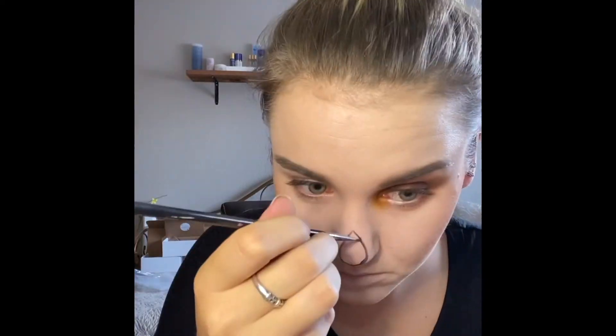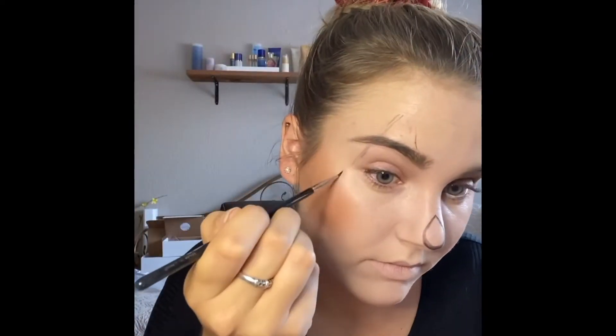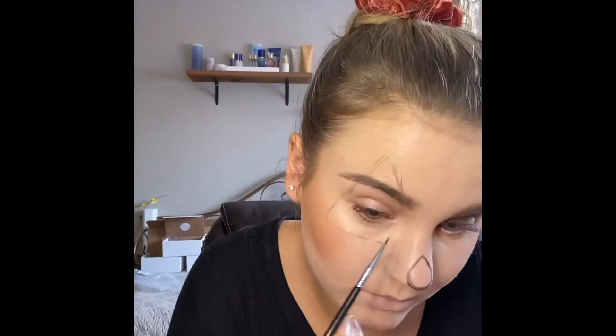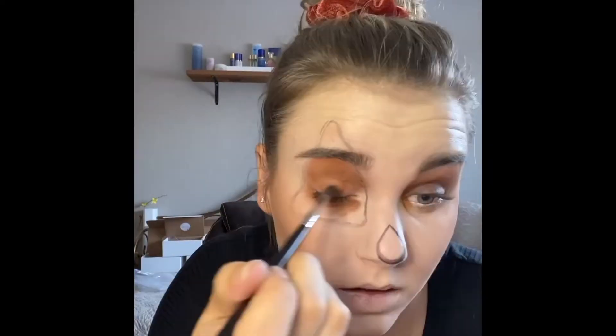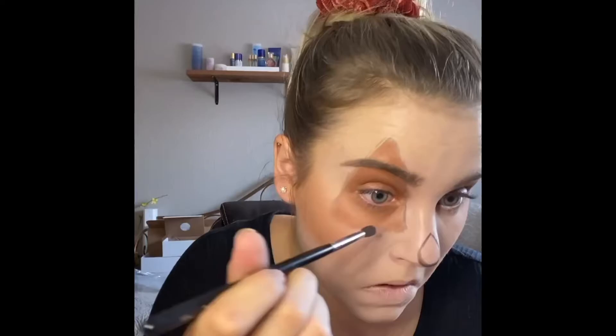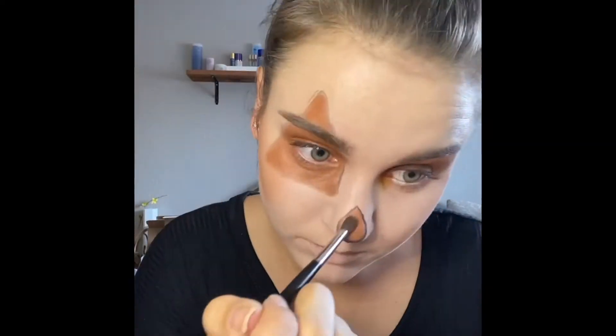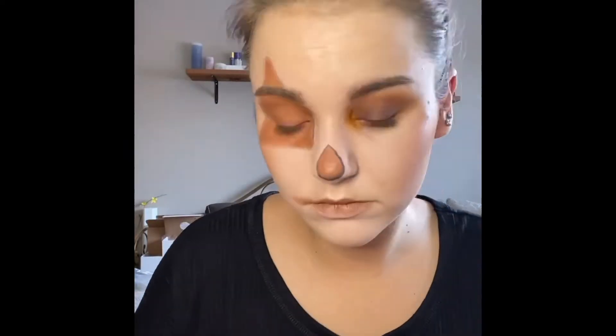Next, on a little liner brush I'm taking Onyx ShadowSense and I am marking out the shapes I want on my face to make sure that they are the right size and in the right place. I then fill in those two shapes with the rust and Deep CCTM mixture and use that same color to start marking out a mouth shape.